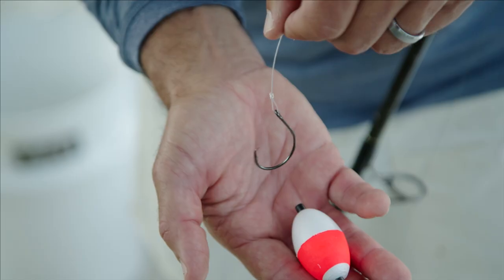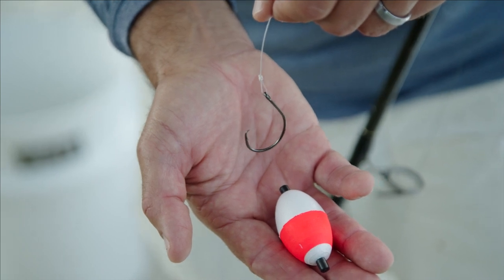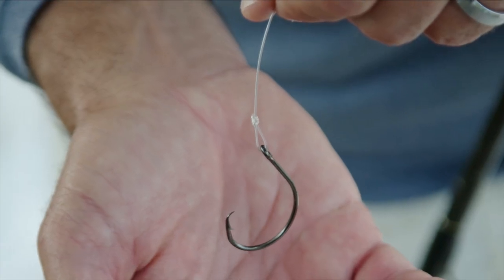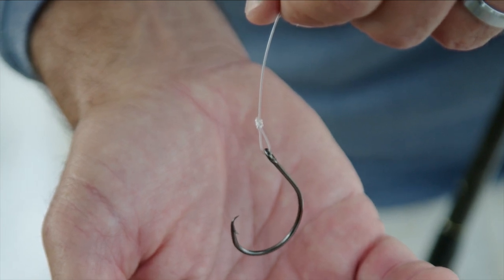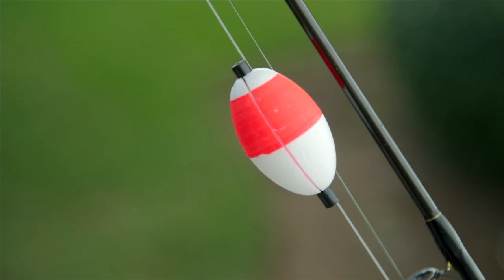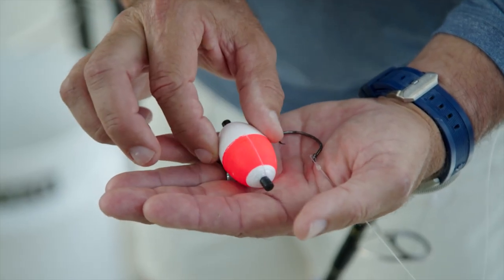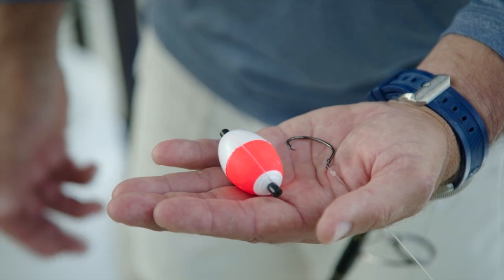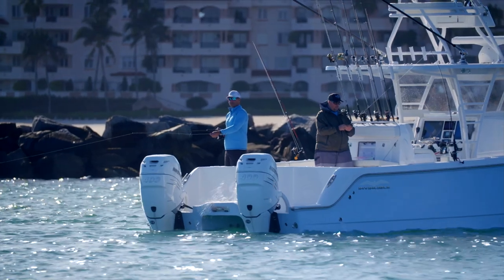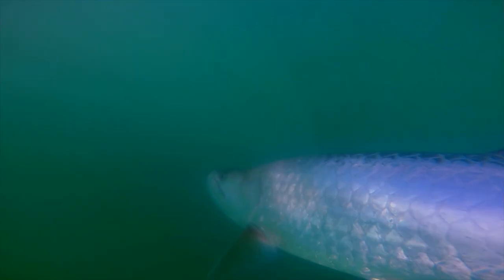I like a nice light wire hook, like a 7/0 demon circle, which I love for tarpon — not too big, not too small. I've got 60 pound fluoro leader with a uni knot. I'll take this cork, slide it over the leader through this slit, and fasten it down with the two ends. I'll usually keep it four to six feet away from the bait. For the main line, I use 30 to 80 pound braid depending on the size of the fish.